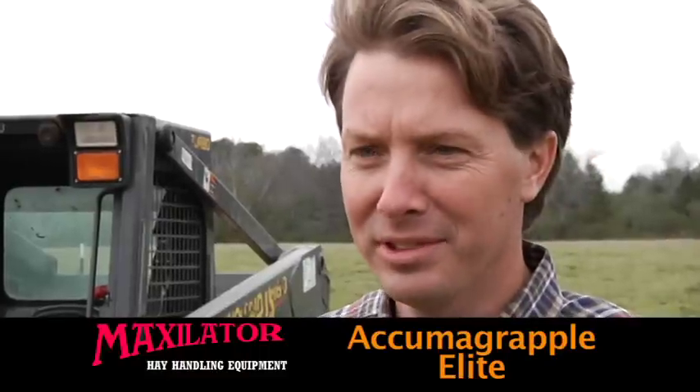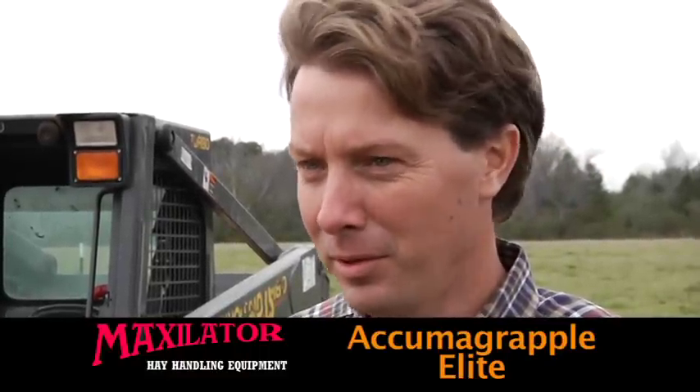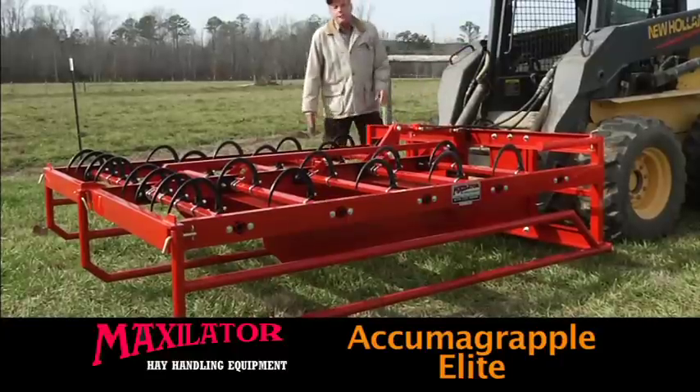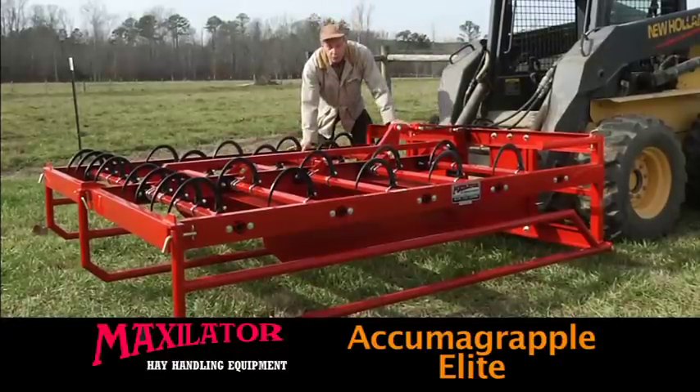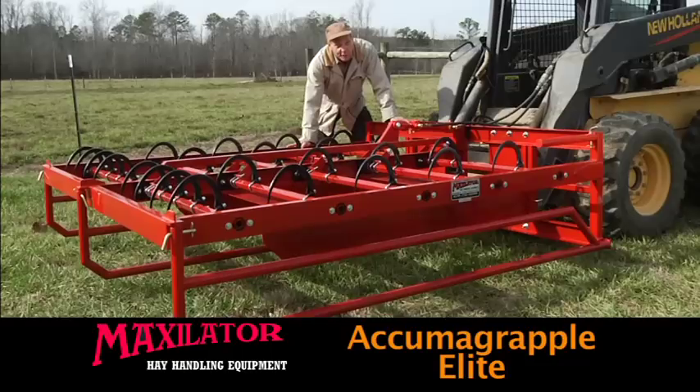I was able to take the proceeds of one 20-acre field to use that cash to purchase my Acumagrapple. The Acumagrapple Elite is the state-of-the-art solution for fast and efficient hay handling in the shortest possible time.